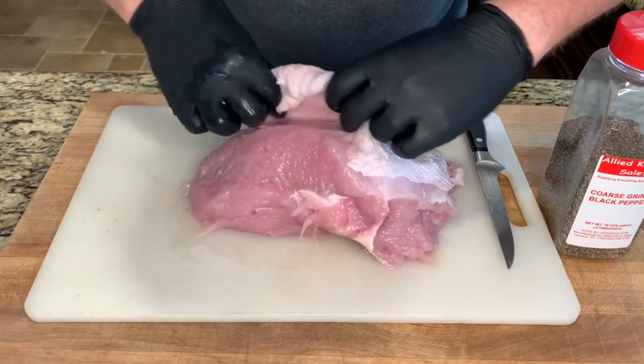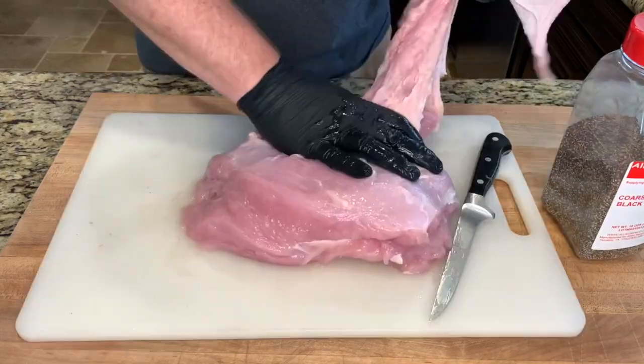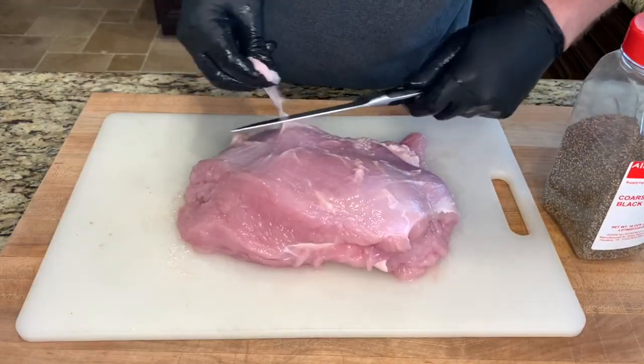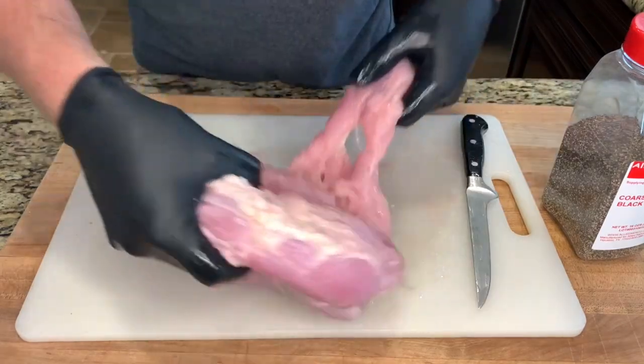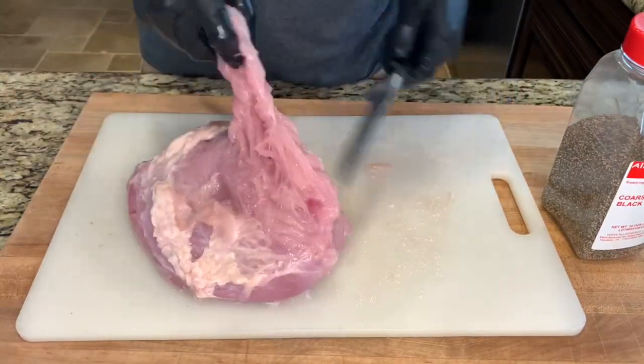You can leave the skin on, but it tends to get a little rubbery, so we're going to take it off. Just go around and remove any large pieces of fat or skin. We'll go ahead and cut off this mangled piece also.